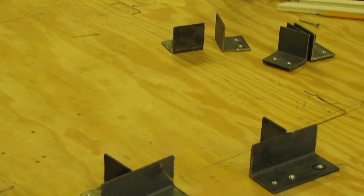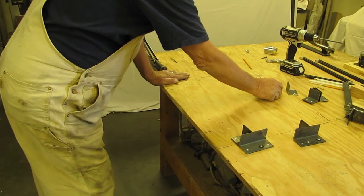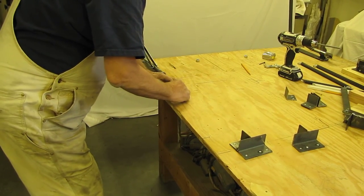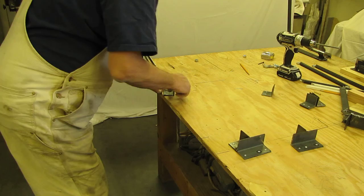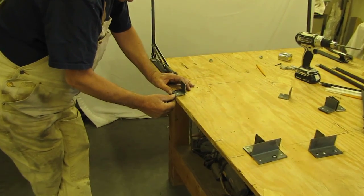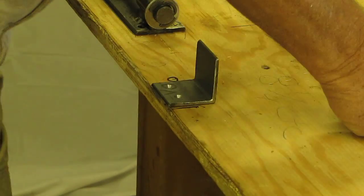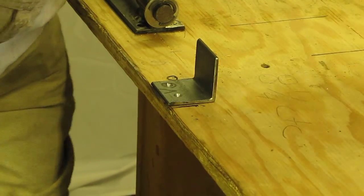Come down here about a hand width, about five inches. Take one of these, flush it right up against the edge and screw it to the table.